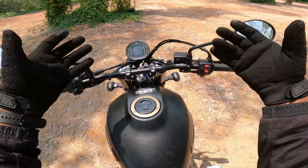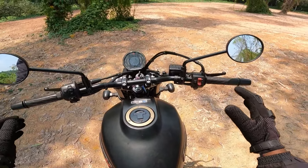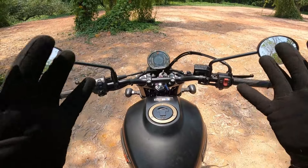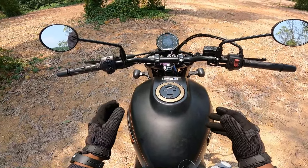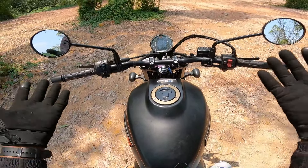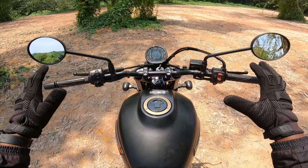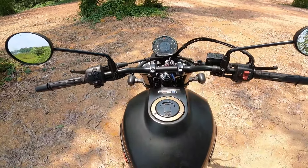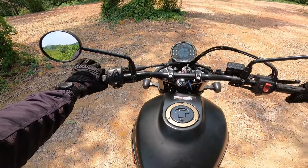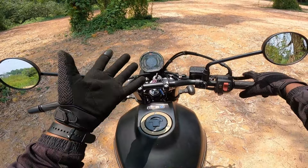The bike has a metal tank with good quality. There is some cheap plastic in places, but overall it feels well-crafted. The build quality and finish feel solid in hand. There is a slipper clutch as well.